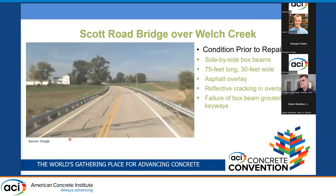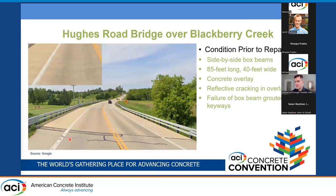You can see the attempts to seal the asphalt as it's cracking along box beam joints. The Hughes Road Bridge over Blackberry Creek was a very similar bridge with slightly different dimensions — again side-by-side box beams, this time with a concrete overlay showing reflective cracking, visible in the close-up in the top left corner.